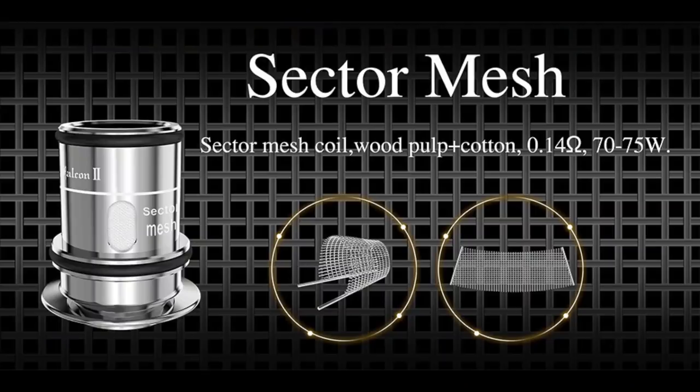It's the follow-up to their original Falcon tank, which I really, really liked. I feel like the original Falcon tank had a lot more options as far as coil heads go. As far as I've seen, this only has a single strip of mesh coil head. And with that said, you only get one coil head in the box. Usually you get two — I feel like we should at least get two coil heads. Such is not the case with the Falcon 2. But the single strip of mesh does vape really well. It's sort of this new mesh they're calling sector mesh. I don't know what sector means — it kind of just looks like mesh to me.